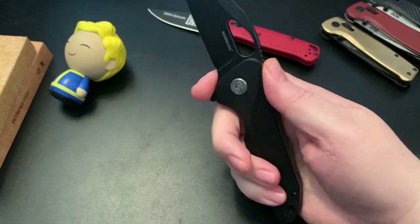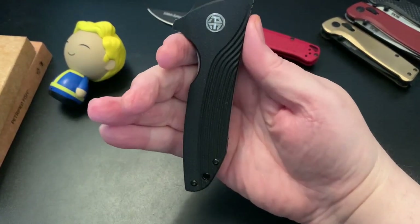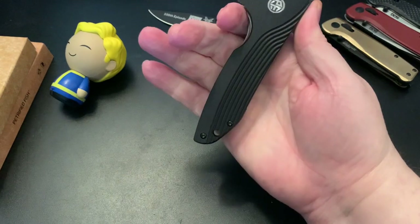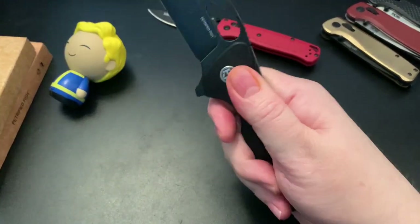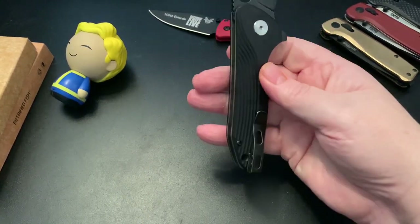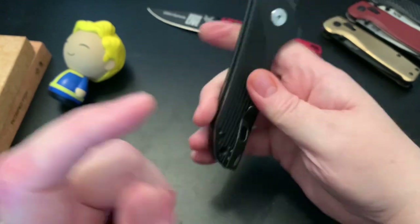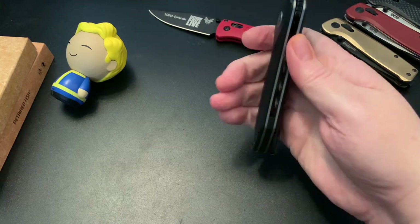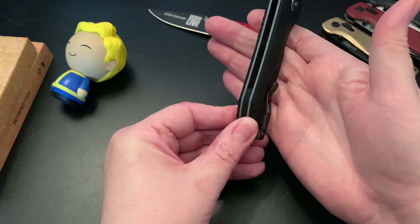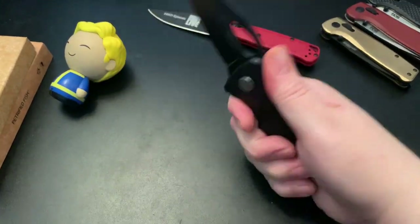There's not really a finger choil — it almost seems like there is one, but you don't really need a finger choil because I have large hands and the knife handle is hanging out past my hand. I don't feel the clip much — it's probably because it's positioned at the very edge of the knife, so it ends up in my fingers and my finger just wraps around it.